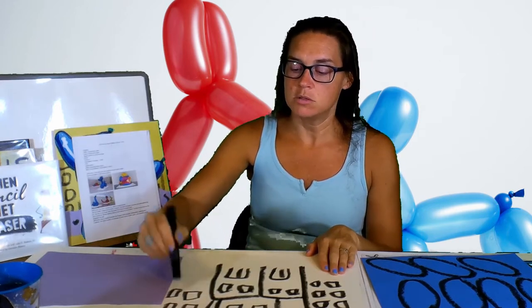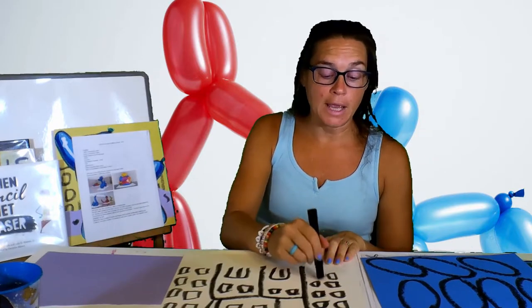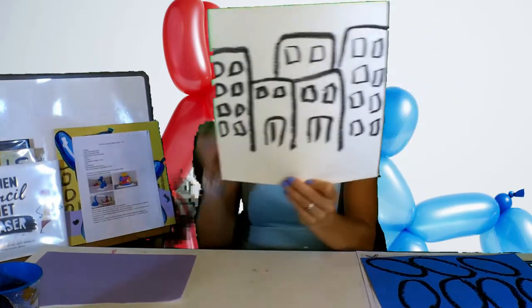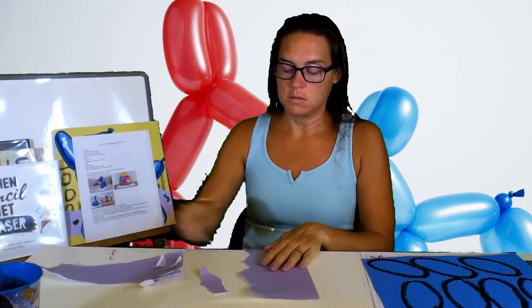This is going to just be your background — what you will eventually be gluing your balloon animal onto. I did not choose green because if I chose green it would disappear. I have purple; you can do whatever color you want. You're going to rip the layers off this paper and rip little pieces out to make it look textured, just like that.